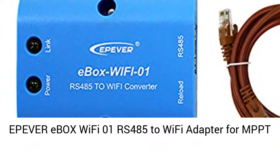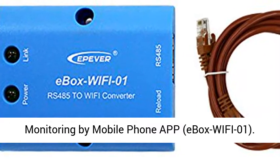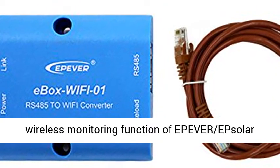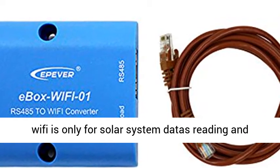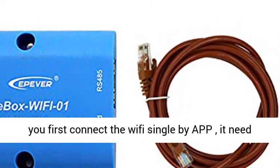Epever Ebox WiFi 01 — RS-485 to WiFi Adapter for MPPT Solar Charge Controller communication and wireless monitoring by mobile phone app. The Ebox WiFi 01 realizes wireless monitoring functions for Epever brand solar controllers and inverters. This Ebox WiFi is only for solar system data reading and setting.